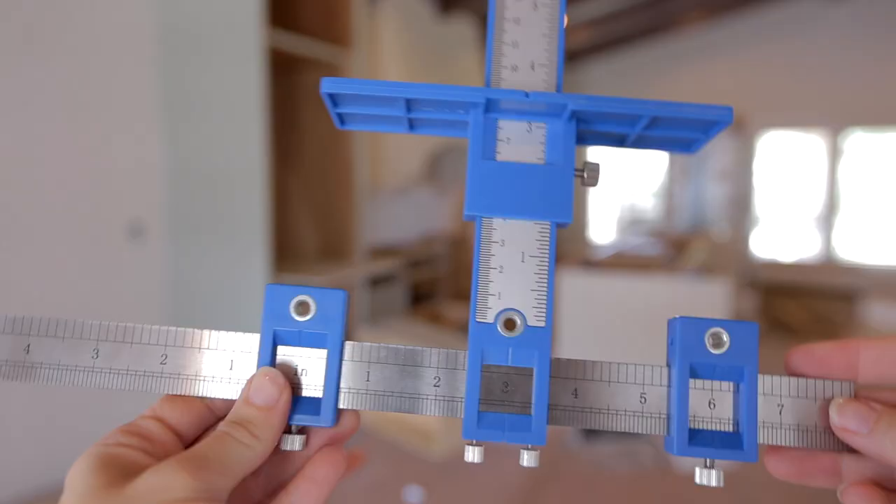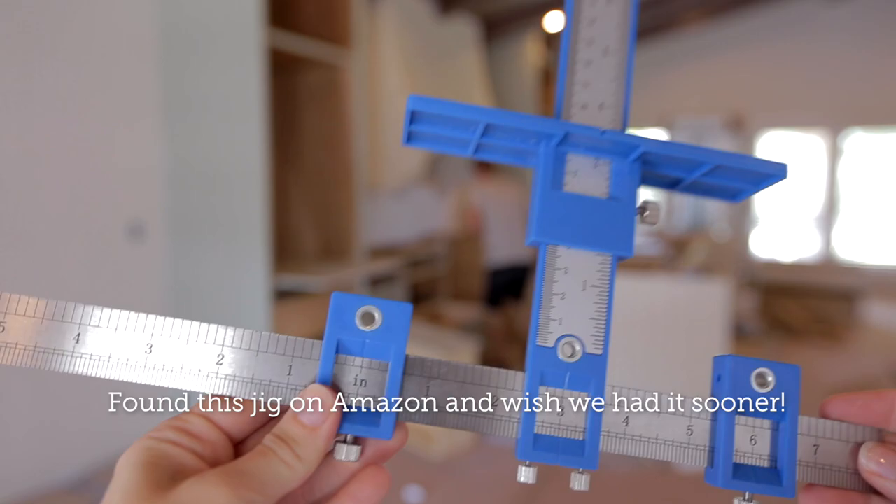Today we are installing the drawer fronts and we're using this cabinet hardware jig, which will help us line up the holes perfectly every time.